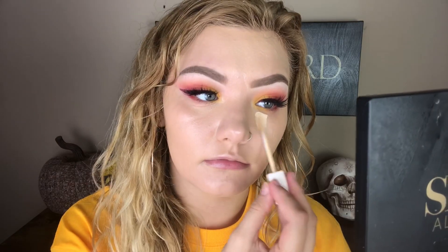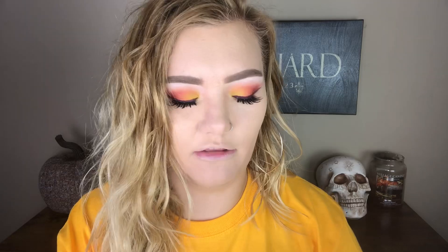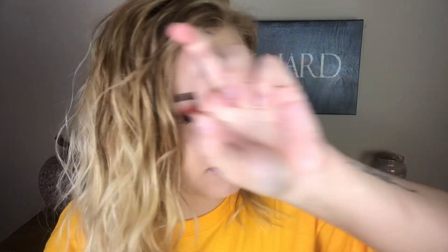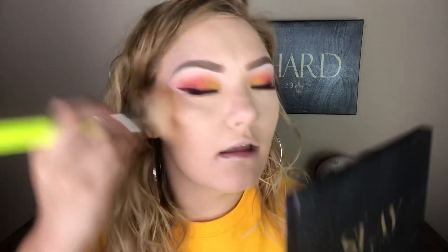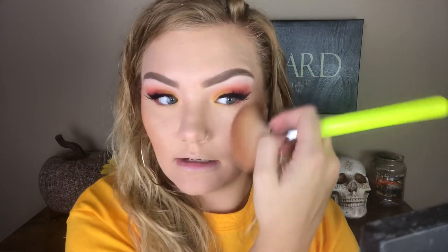For concealer, I'm gonna take my Natasha Denona Trans Fixed Matte Concealer and set it in place with my Rimmel Stay Matte Loose Setting Powder. Now setting my under eye with that powder. I used a sponge to set my under eye, but I'm gonna take a big brush and grab some more powder and set the rest of my face. For bronzer, I'm gonna take my Flower Beauty Heat Wave Luminous Bronzer. I feel like this part of my Flashback Friday's are always boring 'cause it's the same old products. But it is a very warm tone bronzer and these are very warm tone eyes, so it was fitting. I'm gonna bronze up my skin — cheek, forehead, nose, jawline. The works.